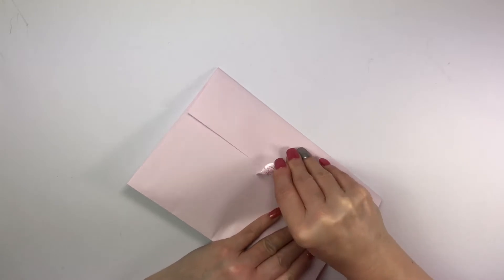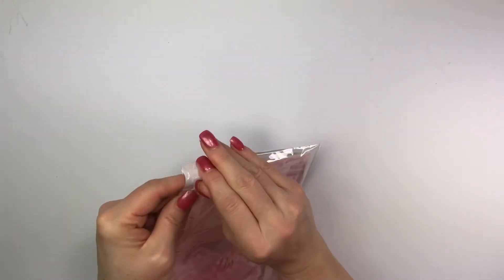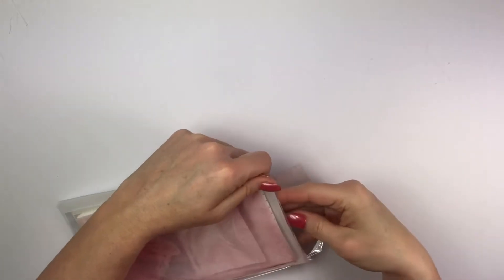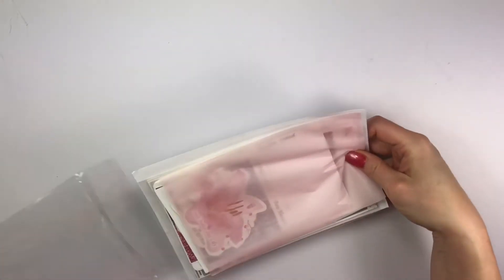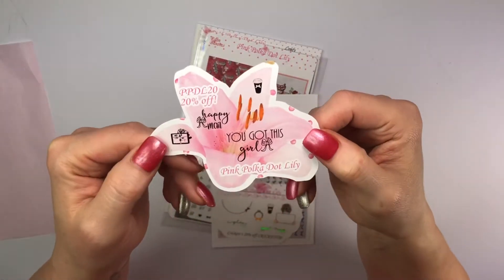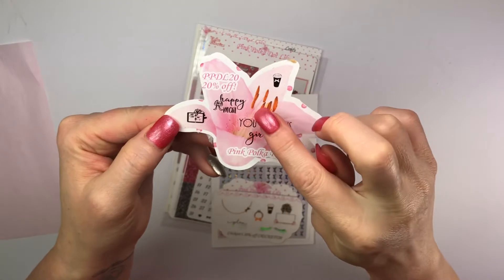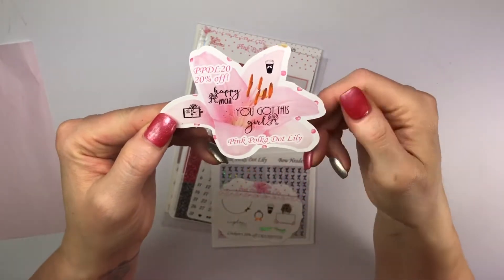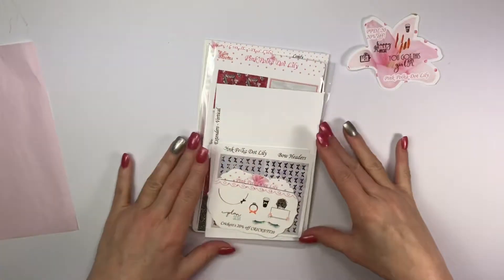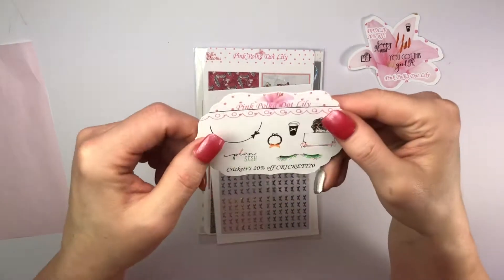She just does such beautiful stuff, right down to giving you a piece of tissue paper with it as well. First up is the freebie that you'll get from Pink Polka Dot Lily. This one is done in rose gold and it has a coffee cup, 'happy mail,' and 'planner — you've got this girl.' You don't know what color foil you get, but she has 35 different color foils to choose from to make it perfect for you.